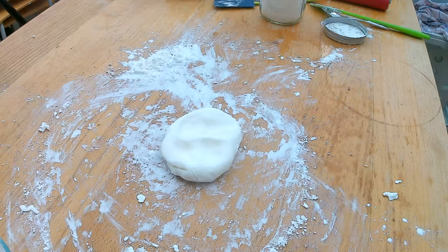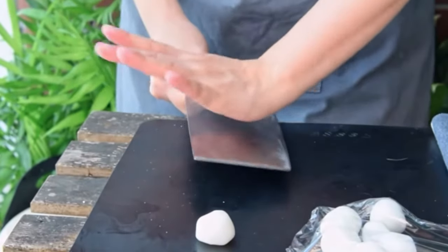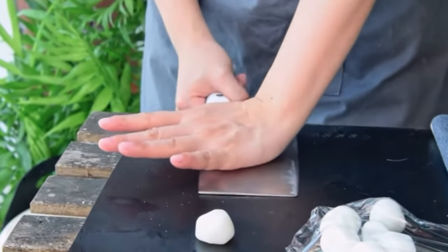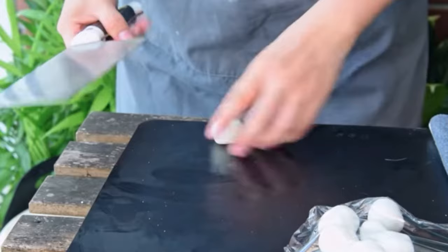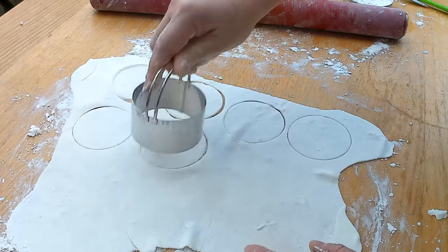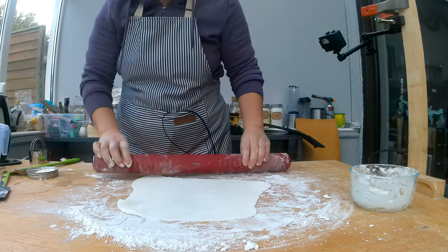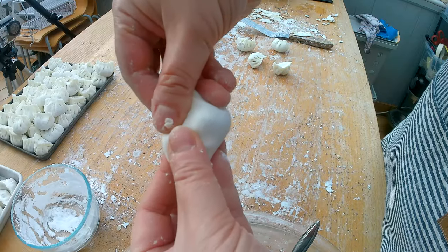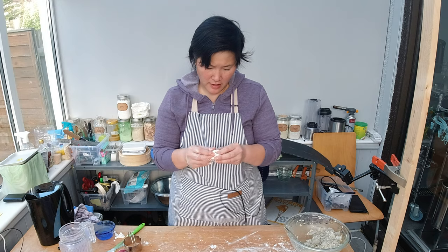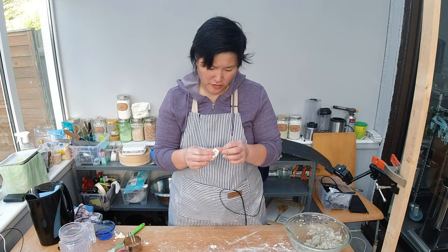Both doughs are ready and I'm getting ready to make the hagau. The proper way to roll out the hagau wrapper would be to use a cleaver, but that sounds too complicated and dangerous, so I'm going to use a biscuit press instead. Rolling out the first dough, which has more cornstarch, I'm noticing it has much more elasticity, making it much easier for wrapping.